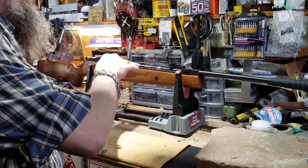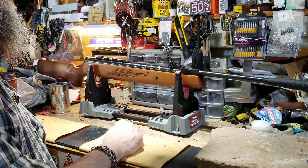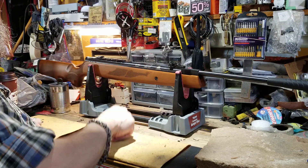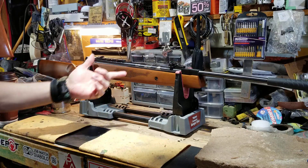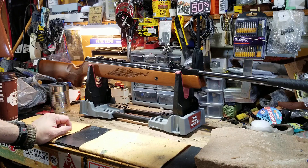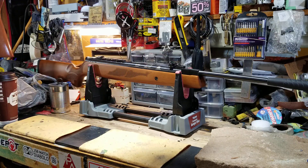I don't know why they print all this information on top of the compression tube. It's nice to have 'Vortex' so you know what it is and the model number, but it doesn't need 'SAS' and 'Quattro Trigger' printed on there. I found out yesterday that the barrels are made in Germany for these guns — I always thought everything was made in Turkey, but apparently the barrels are precision-made in Germany, which is cool.